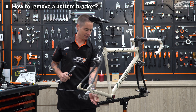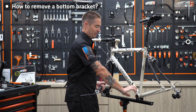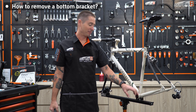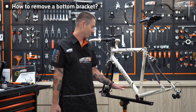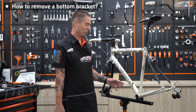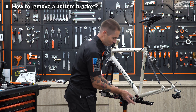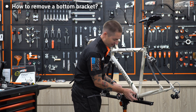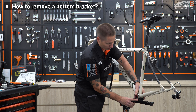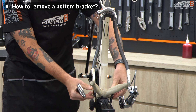Now with the non-drive side, we have a right-handed thread. So with this, right tight, left loose. It's also good when working on something like a bottom bracket to use a nice sturdy stand. This is the new TW60 stand from Super B — it replaces their old one and it's a lot sturdier. This is a great stand for working on BBs. We're going to use gravity as our friend and push down to loosen the non-drive side.